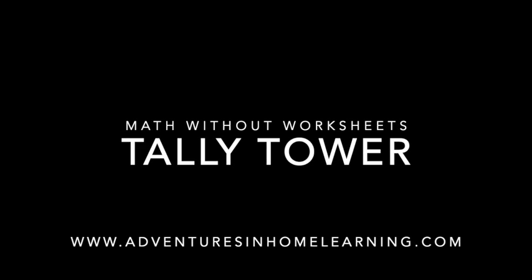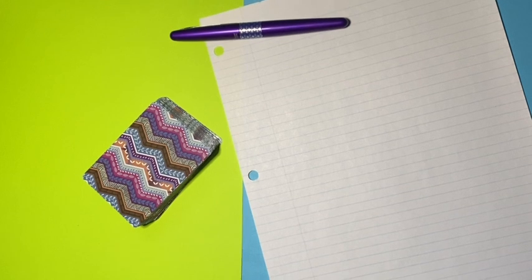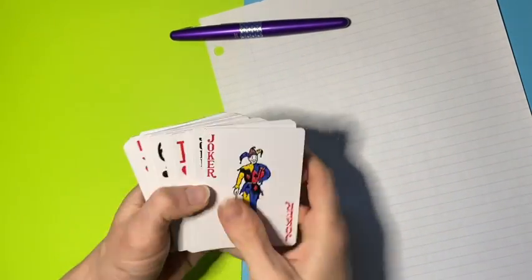Welcome to Math Without Worksheets. This activity is called Tally Tower. You're going to need a deck of cards, a pen, and a piece of paper.